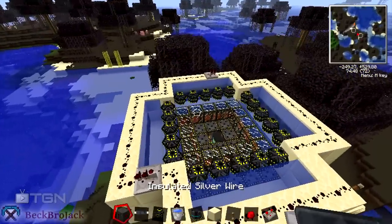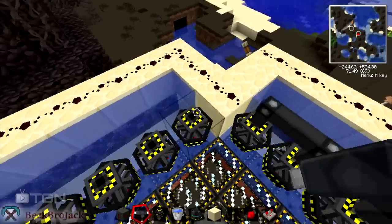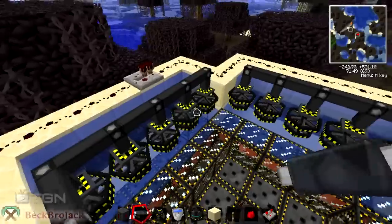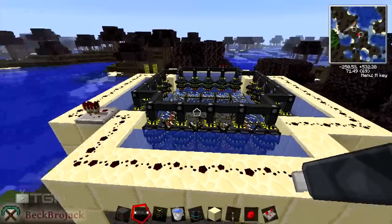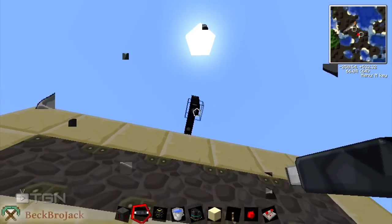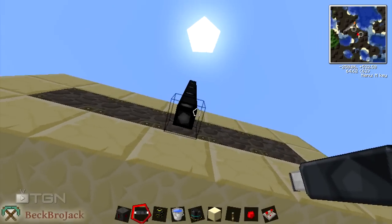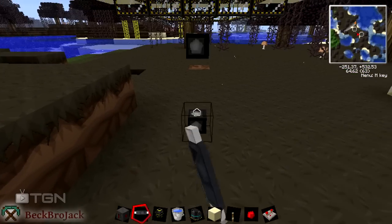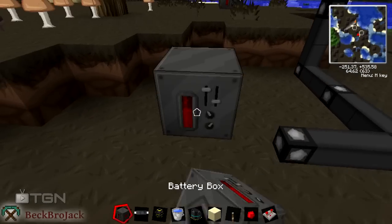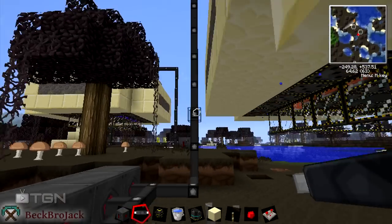Now we are going to hook up our wire — I usually use insulated silver wire, but use what you want. We're just going to surround it and make sure to connect it all up, so we don't lose any power. We're going to take that to some bat boxes where the power is going to be stored. I put down three bat boxes as usual, just to collect the most amount of electricity from it. If you don't know how to make a bat box, check out some of my other videos — it's pretty common and you're going to need to know how to build that if you're playing Volts.